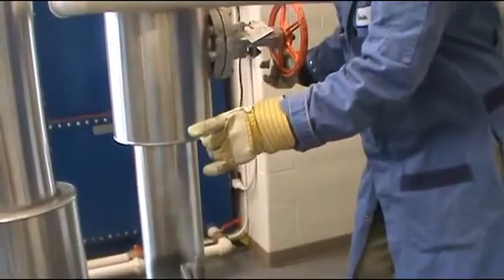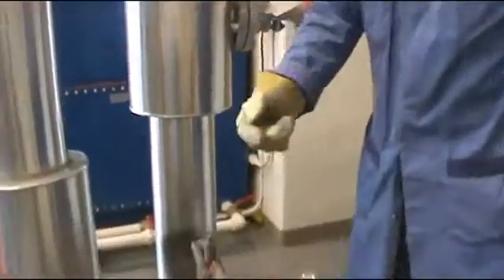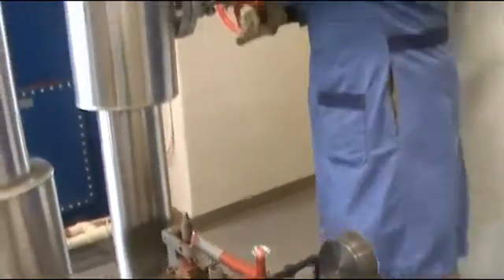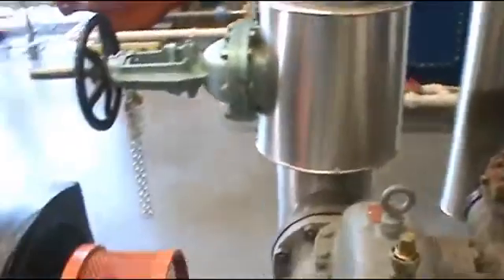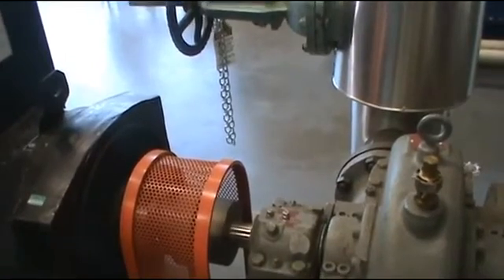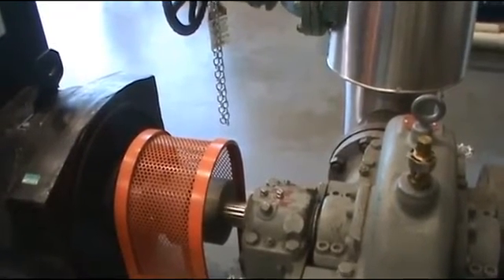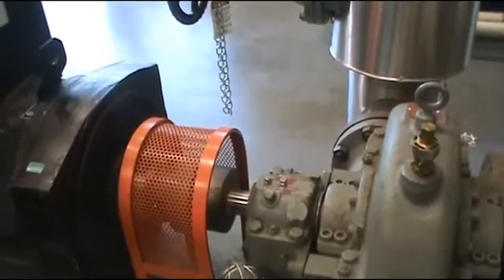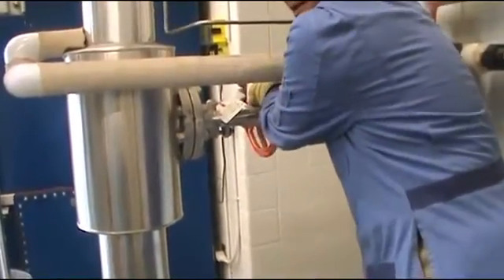I'm going to close the steam valve to the turbine, then reset the overspeed trip — just pull it up. Then I can slowly open the steam valve again and make the turbine turn again. Usually when the turbine is cold we have to run it slowly for 15 minutes before putting it online, but today we've already warmed up the turbine, so I'm going to slowly open up the steam valve and bring the turbine up to operating speed.